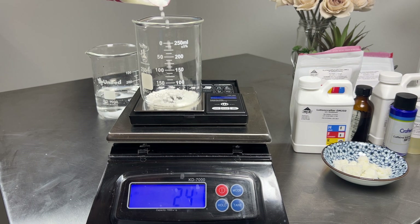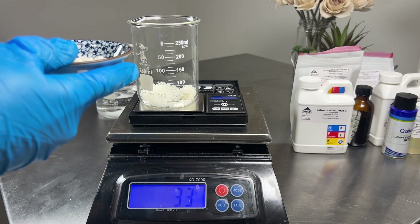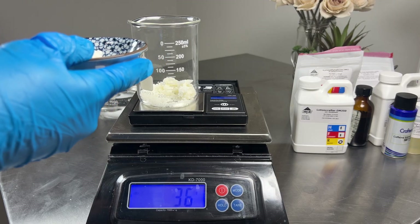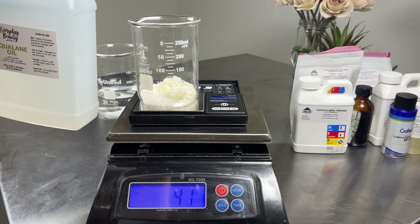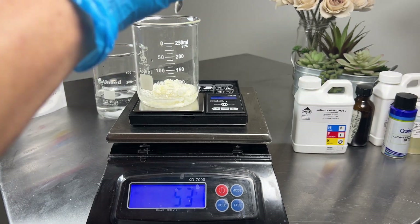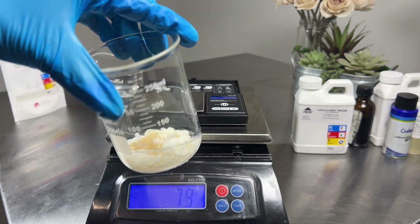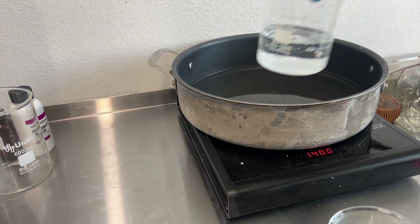I like adding the hydroxyethyl cellulose to the oil phase as it doesn't clump as badly in there. Remember, it's not going to fully melt when we heat our B phase and our A phase — once you blend this, it all mixes in.